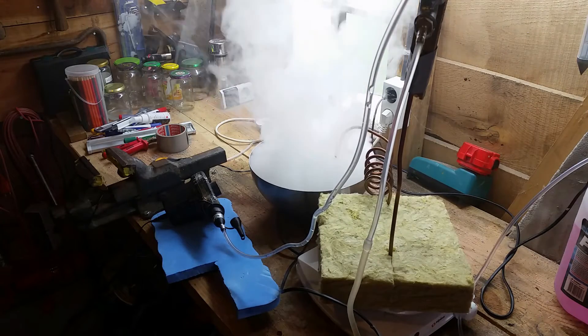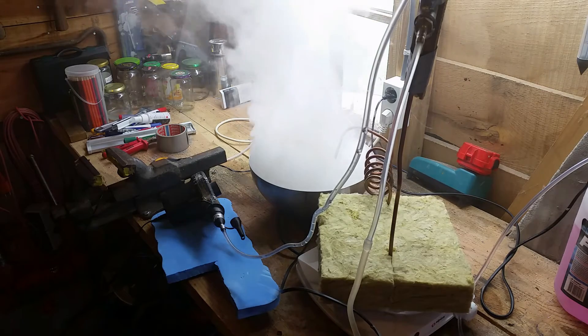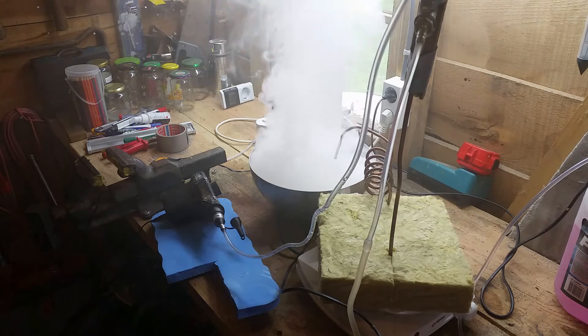The advantage of this kind of smoke machine is that it gives a continuous flow of smoke, and not those small bursts that you have in the cheaper commercial smoke machines.